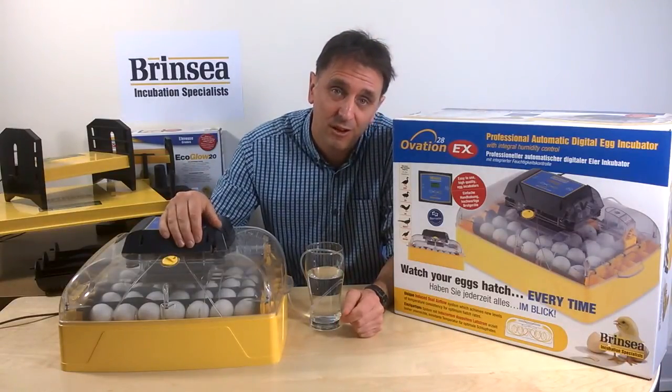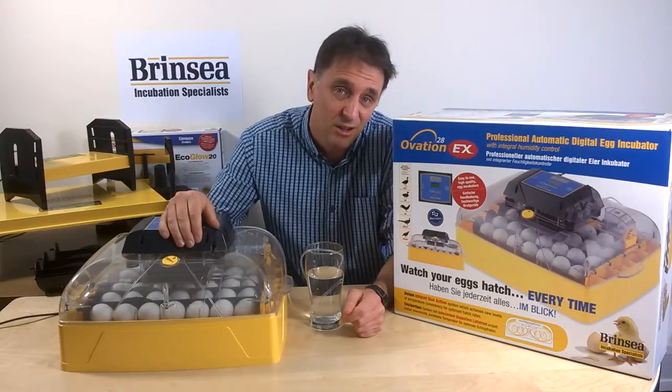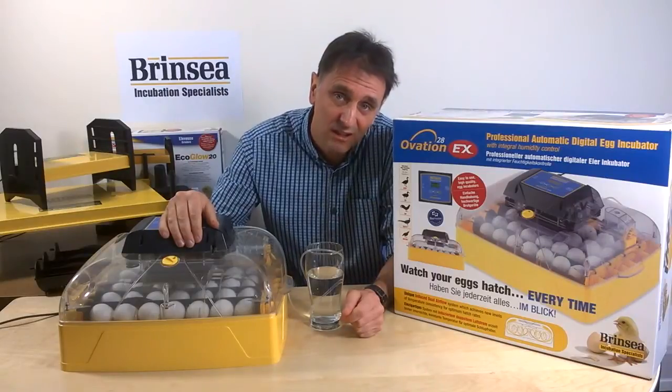Don't take my word for it, though. Check out the reviews on our products and our other videos on setting up and using our Ovation 28 EX. Thank you.